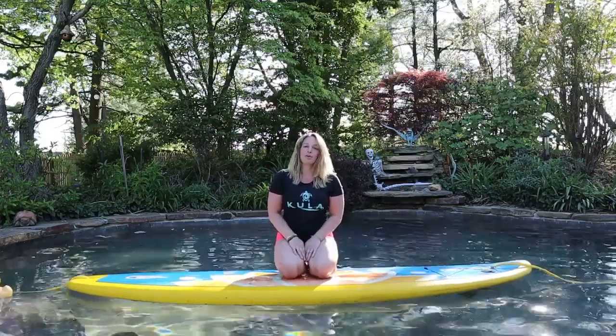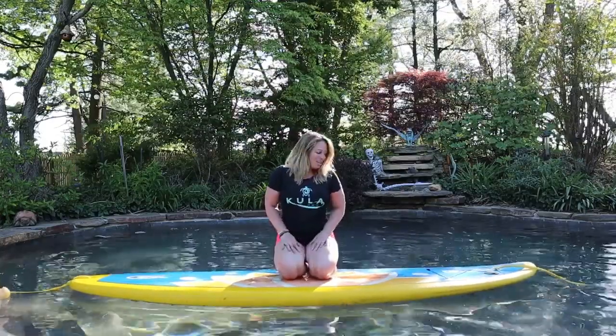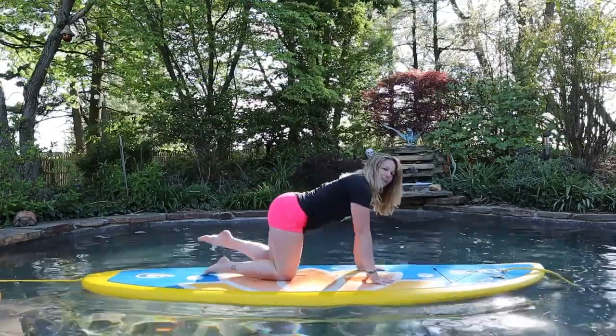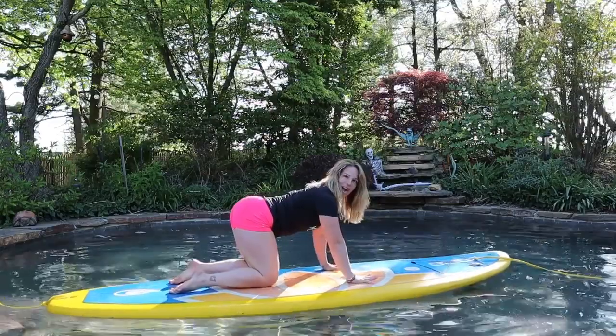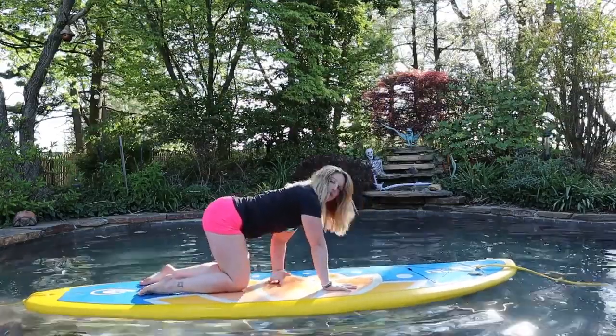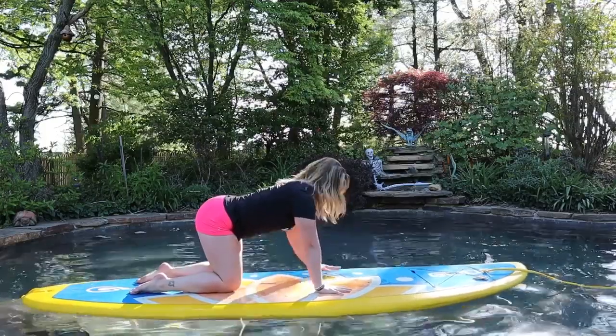We'll also go through the modification as well. So we'll start in tabletop position and I'll take you through the modification first, and then we'll take it into a bit more challenging posture. Hands and knees with your navel right over the handle of your paddleboard.